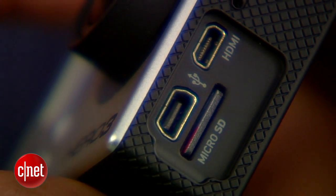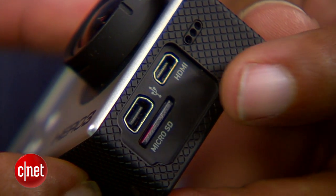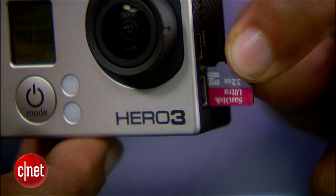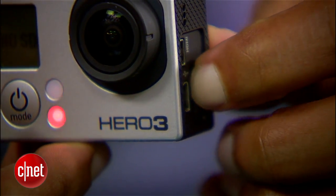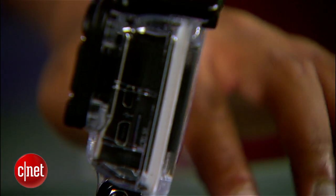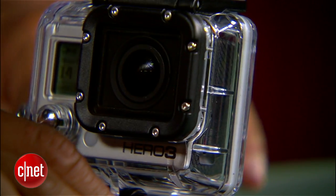There are also a couple of new inputs. The HDMI connection is shrunk down to a micro HDMI to save space. Your full-size SD card slot from the previous generation is now a micro SD card, and you've also got a mini USB port that's used for charging.